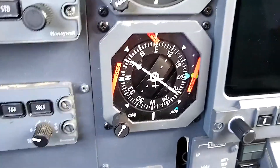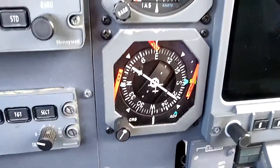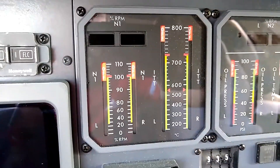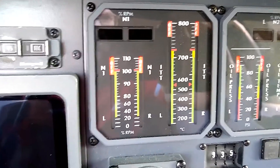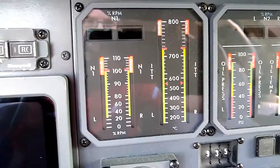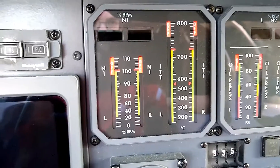We're going to make sure that the HSI is working when we flip the E-merbus on. Coming up here to the N1 tapes and digits — in the Ultra, this is all one instrument up here that shows N1 tapes and digits and ITT. We won't get ITT tapes with the E-merbus, but we do get both N1 tapes and digits.